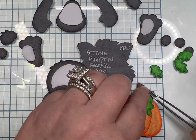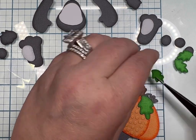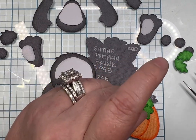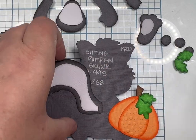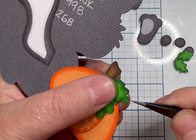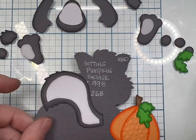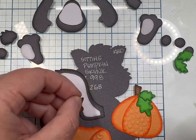I fold the zots in half so my leaf doesn't fold or bend over all the layers to reach the base, and I don't want it catching on anything and pulling off or ripping off — that'll ruin your whole piece. The other thing you could do is just take a little piece of cardstock and put it under there — cost effective.